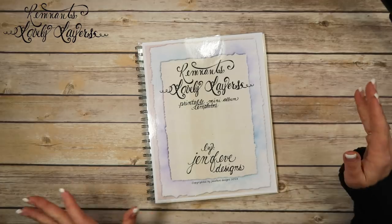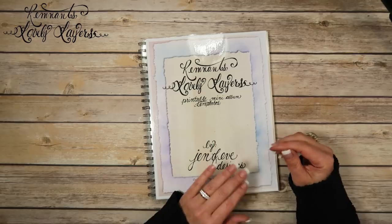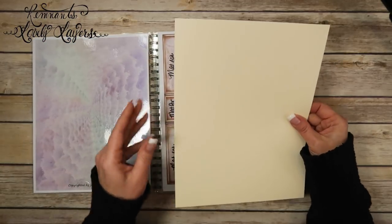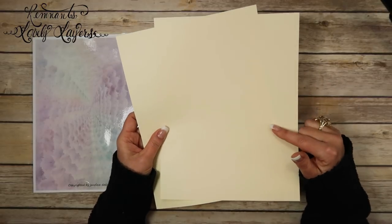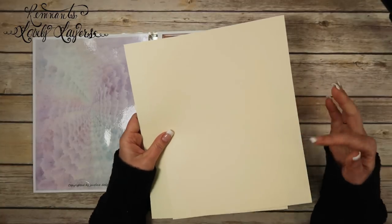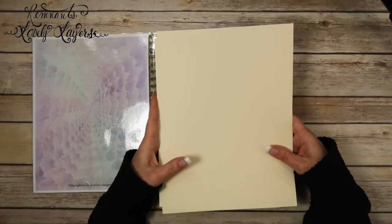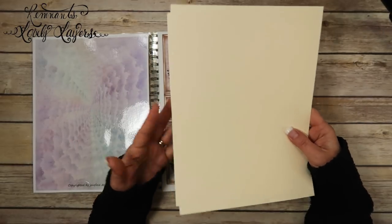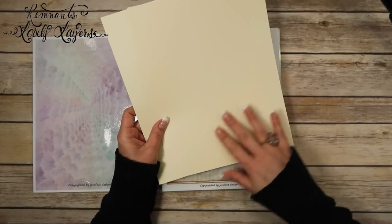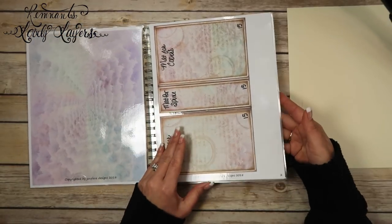Now we're going to be working on the covers first. You are going to need some cream colored cardstock — this is just like white cardstock except it's cream colored, 110 pound. If you only have white cardstock or 65 pound cream cardstock, that's totally fine. We're going to be using these for the covers; we're not printing anything on them, just using the solid cream.